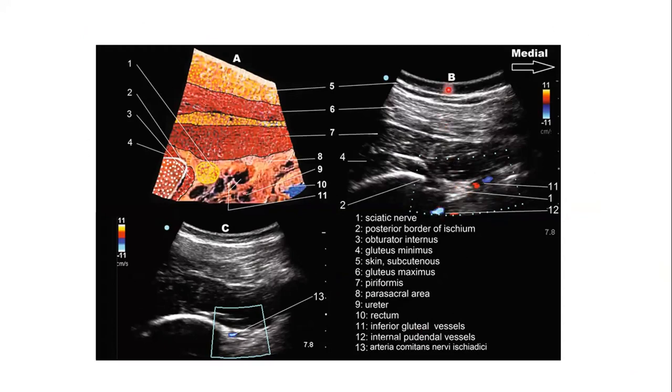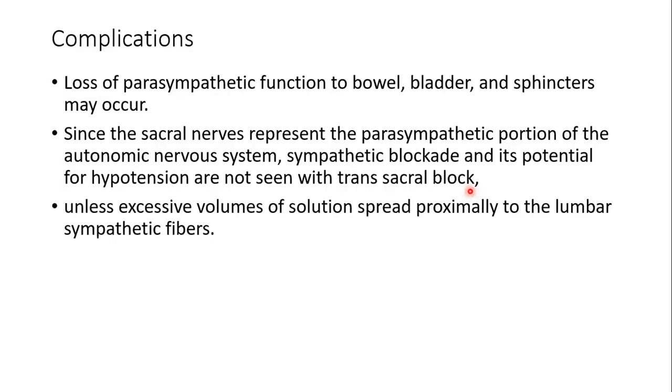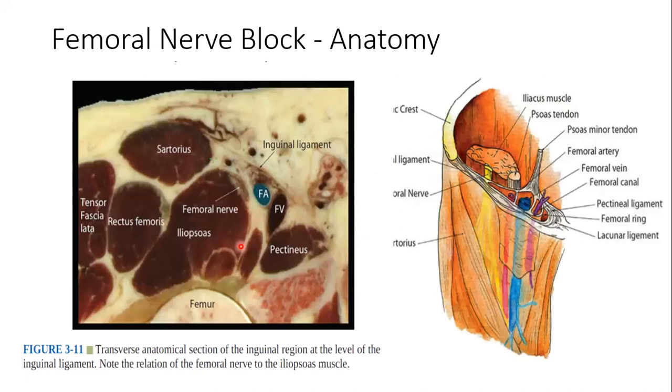Complications of sacral plexus block include loss of parasympathetic function to the bladder. Sympathetic block is not common unless excessive volume spreads to the lumbar sympathetic fibers. Volumes used: 25 to 30 ml for lumbar plexus block and 15 ml for sacral plexus block, using 0.25 or 0.5 percent ropivacaine depending on whether analgesia or anesthesia is needed.